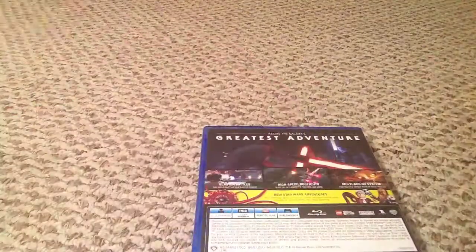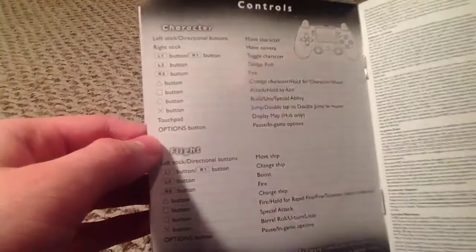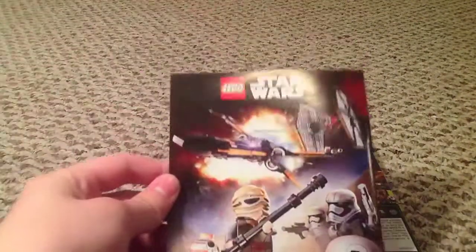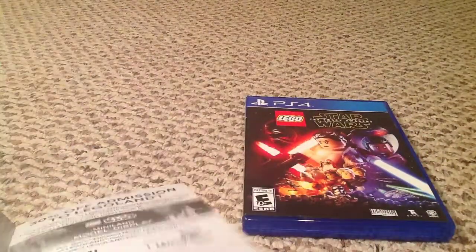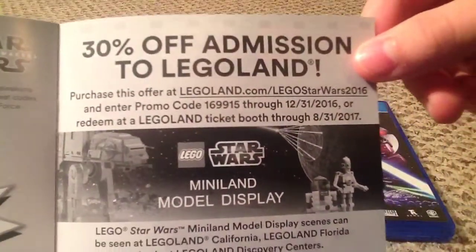So guys, we have the book. We'll take a look — you can pause it on every page if you want to read it. Controls — doesn't really matter, we know the controls mainly for Lego games. I'm gonna give this little gift away to you guys, because I love you so much. We're almost at 300 subscribers, so we should definitely get there soon. And there's the code — first person to get it, you get it: 30% off admission to Legoland.